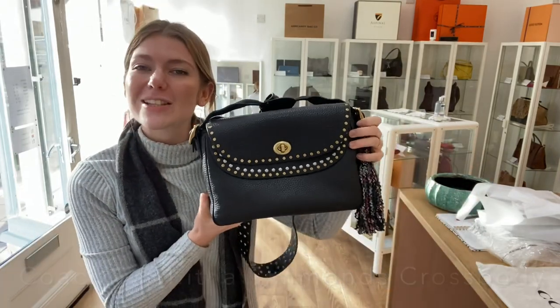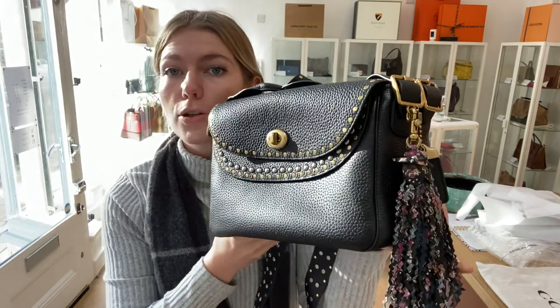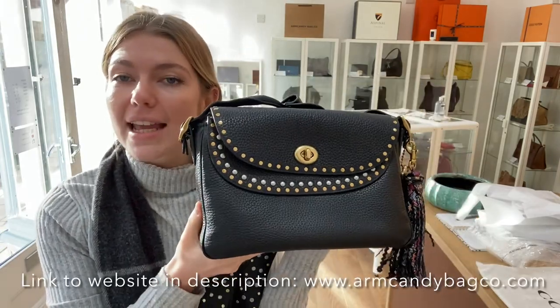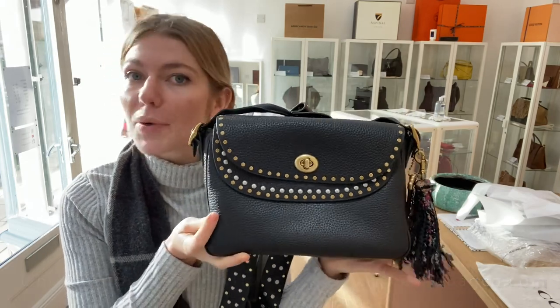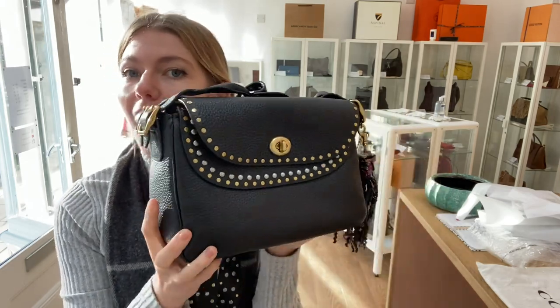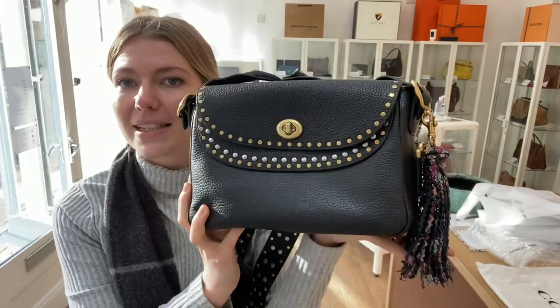Hi everybody, welcome back to Iron Candy. We have this gorgeous bag for you today. This is a Coach Tabitha Simmons crossbody, so it's a collaboration between Coach and the British designer Tabitha Simmons, and it is a nice limited edition piece.